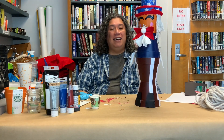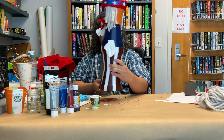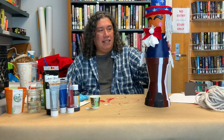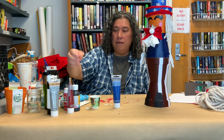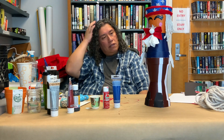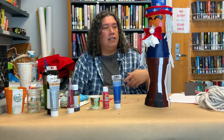Uncle Sam is complete! You can do some touch-ups and fix him up however you'd like. Because I made him out of plastic pots, he's really light and easy to move around. The only thing I didn't like was the red paint. I got the blue paint from Dollar Tree and the red paint from Walmart — the Walmart paint was supposed to be better but it just didn't adhere as well.